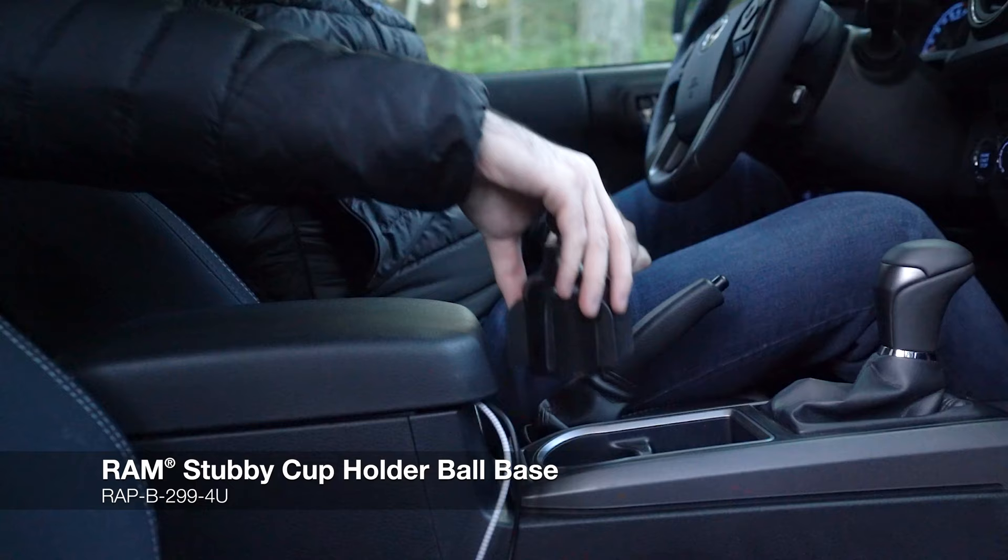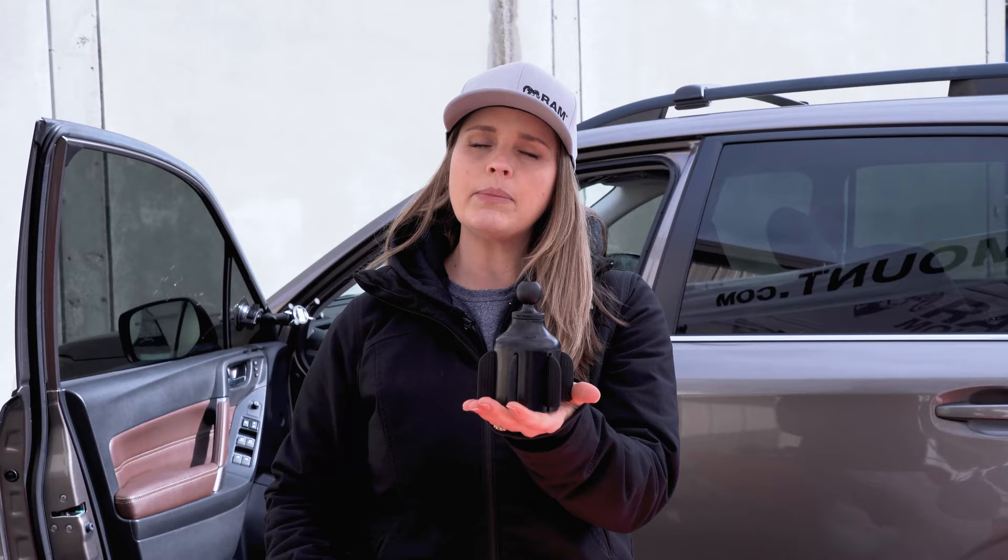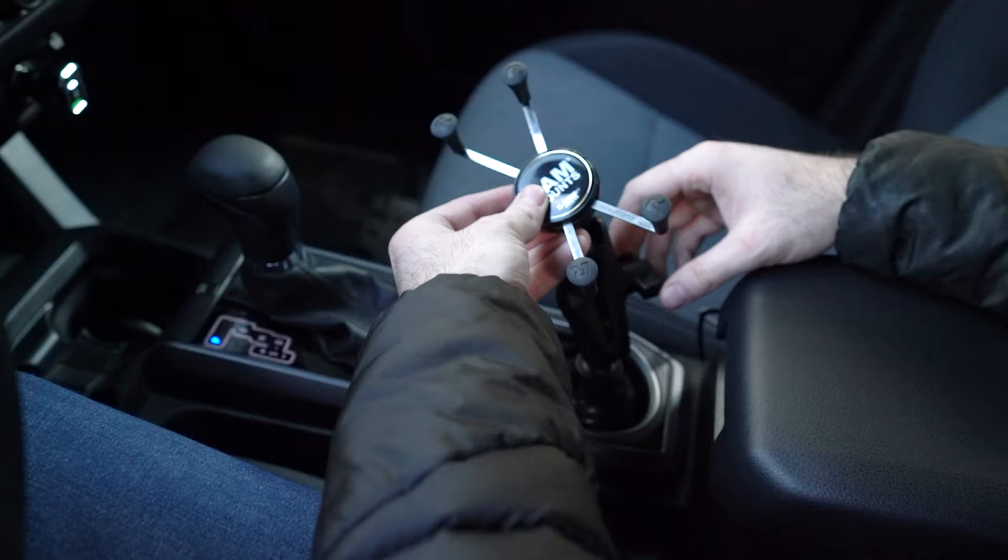If you don't want to mount anything to your dashboard or your windshield, I recommend the Ram Stubby Cup. This is a weighted base and it sits in your cup holder. These little flanges on the side are really going to help secure it into that cup holder. Because it's going to be in your cup holder, it's going to be a little lower near your lap, so I recommend pairing this with a longer arm. This is a really great solution and a very clean, low-profile option.